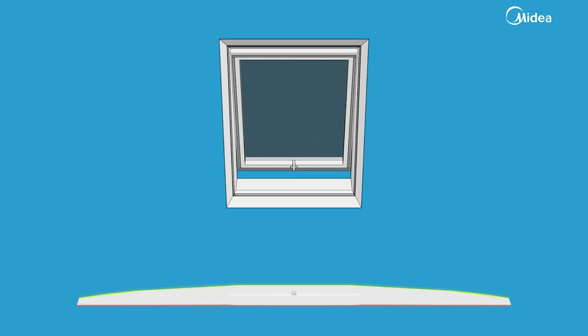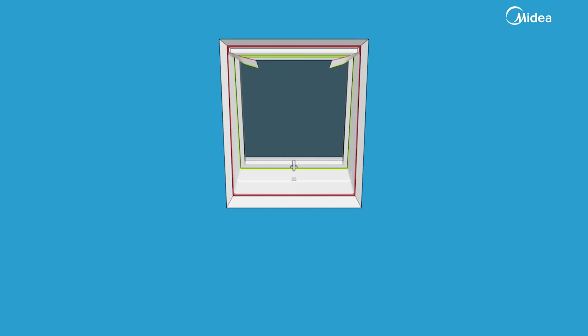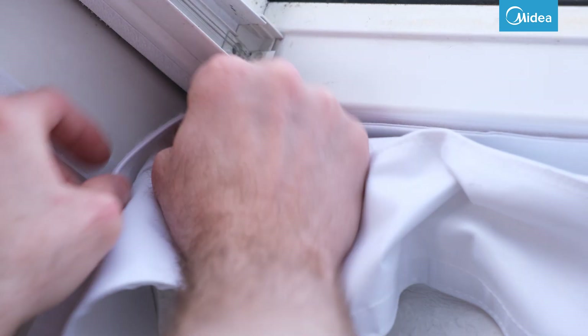The wide side of the window ceiling is attached to the window sash and the narrow side to the window frame. Start by attaching the window ceiling to the middle of the window frame. From there, you can put the rest of the ceiling into place.